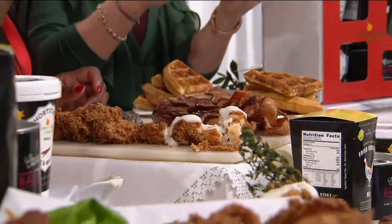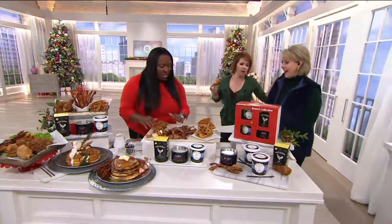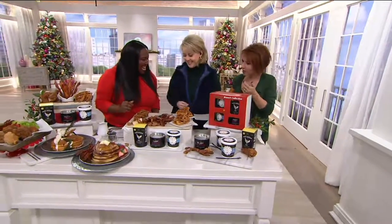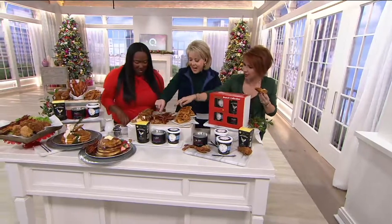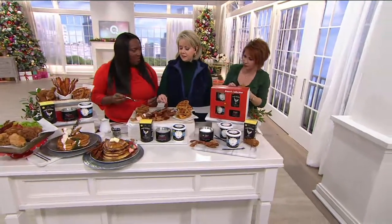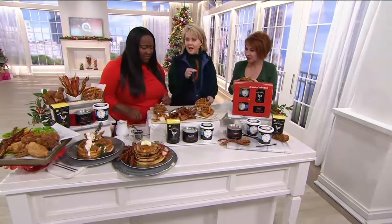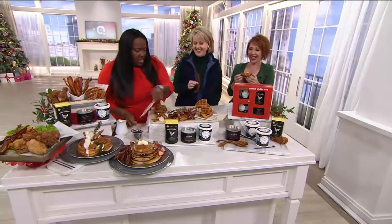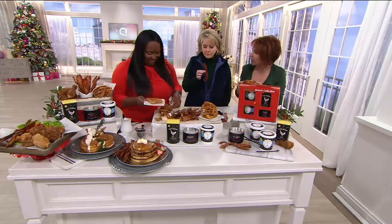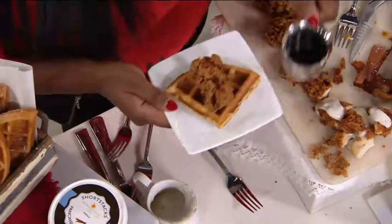Oh my gosh, isn't that good? Just grab a piece. I wanted to try the bacon first. Have a piece of the bacon. I had never literally heard of candied bacon — that's a first for me, I'm a northern girl. But wow, it's a little sweet and there's also a little heat. That is amazing. Isn't it really good? Absolutely.